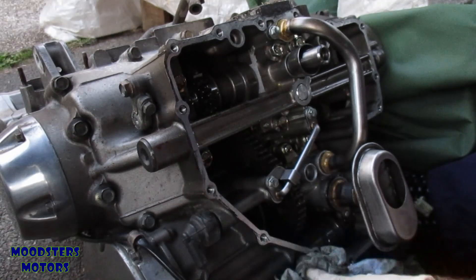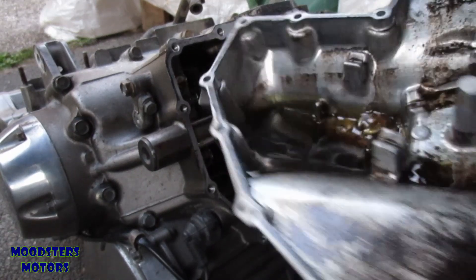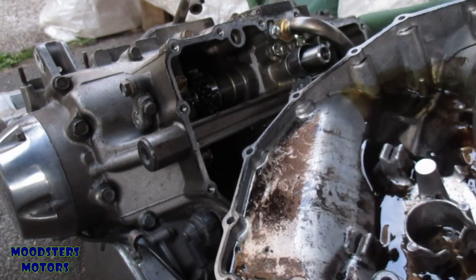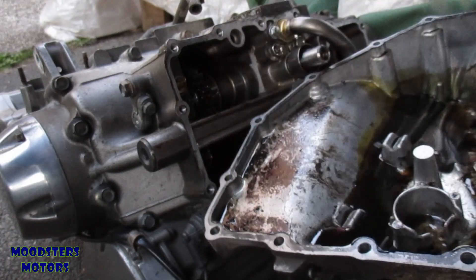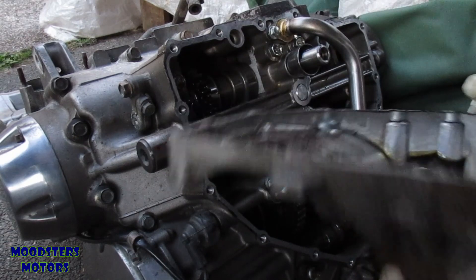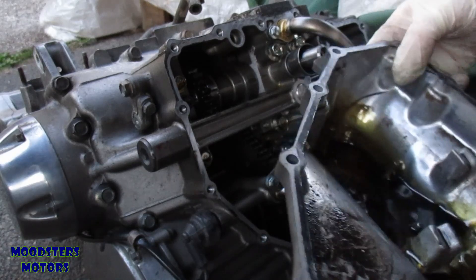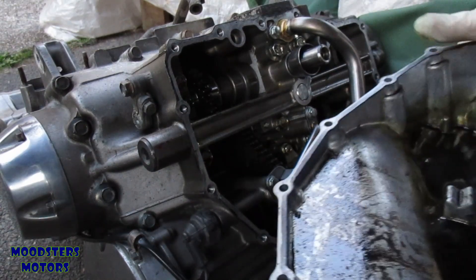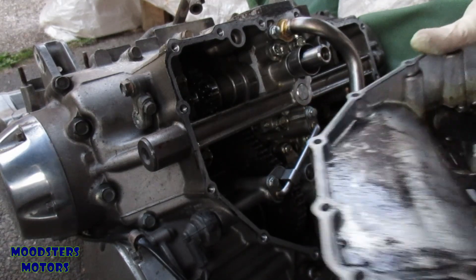Everything is now in place within the sump. The next step is to put the sump pan on, but first I need to clean it — there's a little bit of oil and dirt in there. There are sixteen bolts to go in, three of which are short bolts and the rest are the same length. There's also a little bit of sealant to go around the edge, so I'll clean that up, apply the sealant, bolt it on, and that's it — straightforward enough I won't even bother showing it.